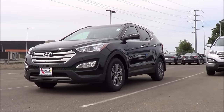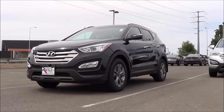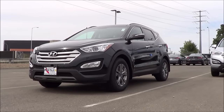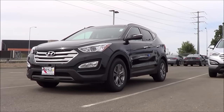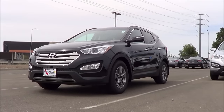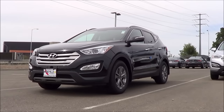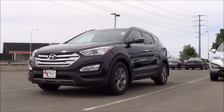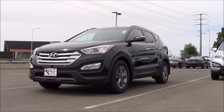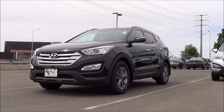The Santa Fe was last redesigned in the 2013 model year, and when Hyundai redesigned it that year, they gave us two new models. They gave us the Sport model, which we have here — the five-passenger variant — and then the seven-passenger variant called the regular Santa Fe. As far as styling goes between the two, I think the Santa Fe Sport is slightly more aggressive looking than the regular one.